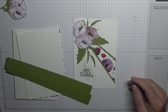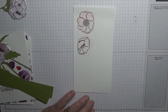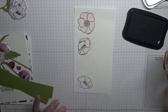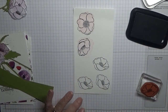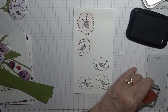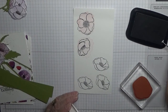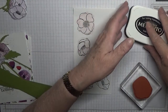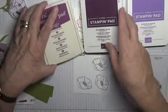To get started we need to stamp our poppies. These are the poppies from the last card I made. With Memento Black we are going to stamp three poppies, all the same size. I've got three colours for the poppies: Gorgeous Grape, Blackberry Bliss and Rich Raspberry.